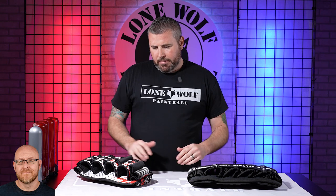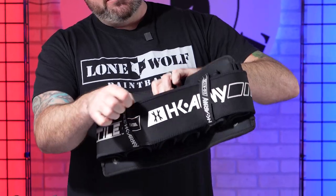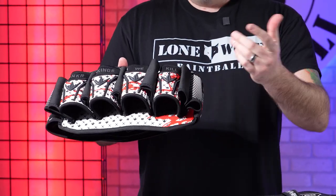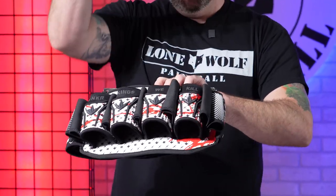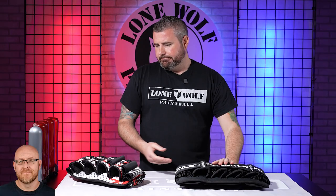Let's hit capacities. The Zero GX by HK Army holds 11 pods, but if you keep that extra strap on the back you can sneak another two in, so technically 13. The Fly 2-Pack is a true 11. You've got three pod loops plus the extra two on the Zero GX, so we're talking 11 on the Fly 2-Pack and 13 if you utilize the fourth belt system on the Zero GX.